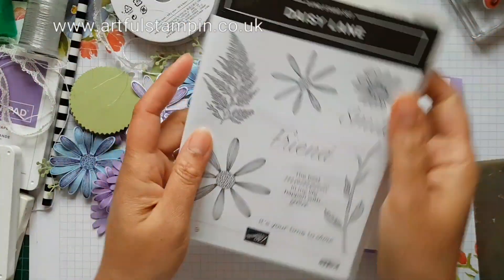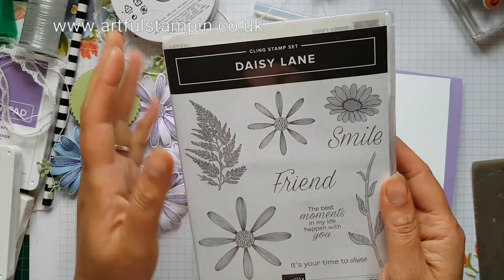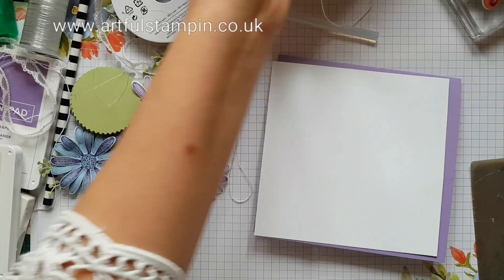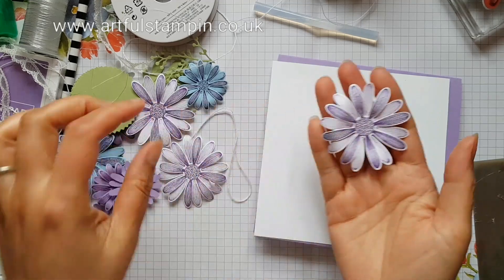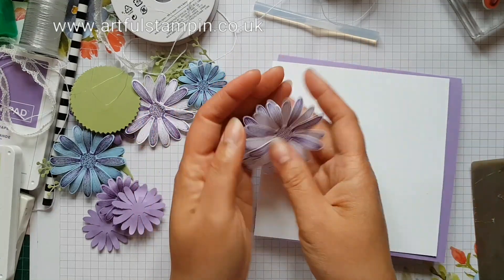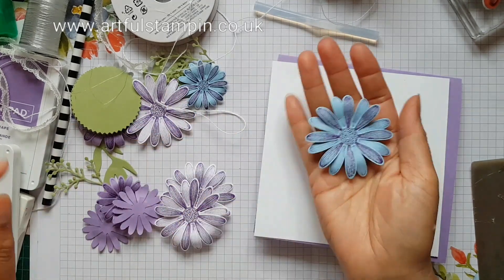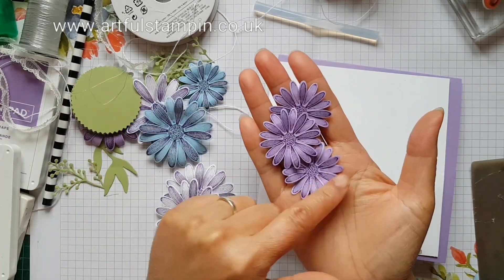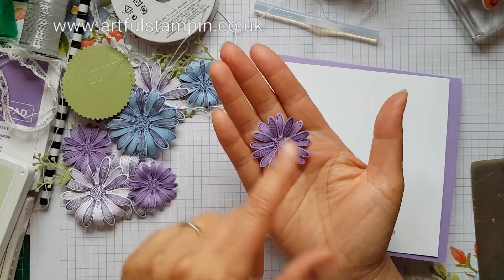The Daisy Lane stamp set comes with a new punch — it's available as a bundle — and it also has an image that matches the Daisy punch that was available last year. I've gone ahead and stamped and punched out some daisies and assembled them. I used gorgeous grape ink on whisper white cardstock for these ones, gorgeous grape ink on balmy blue for this one, and gorgeous grape on gorgeous grape cardstock for these ones. I punched those out and stuck them together.